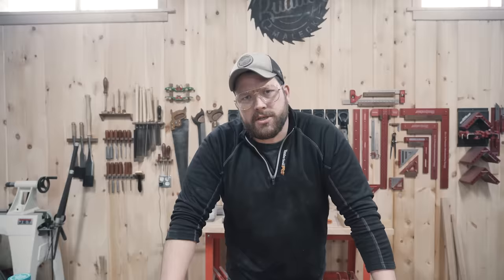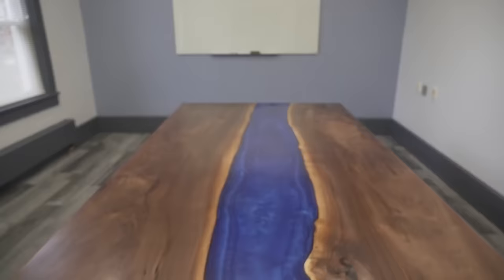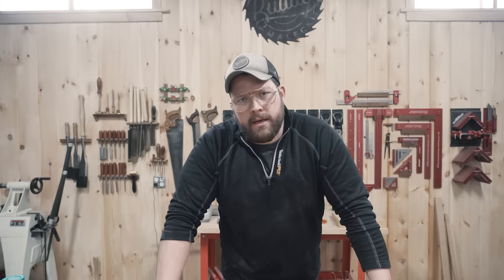In our shop we've somewhat gained a reputation for using obscene amounts of epoxy in our projects. So I got to thinking, instead of using epoxy in our projects, why not use it for our projects.